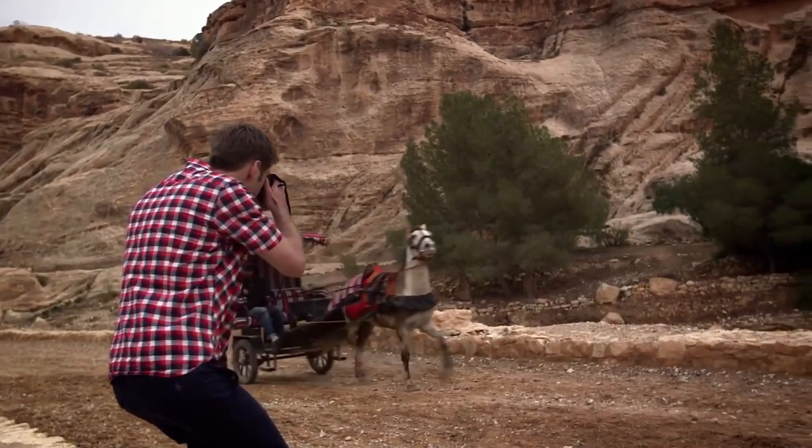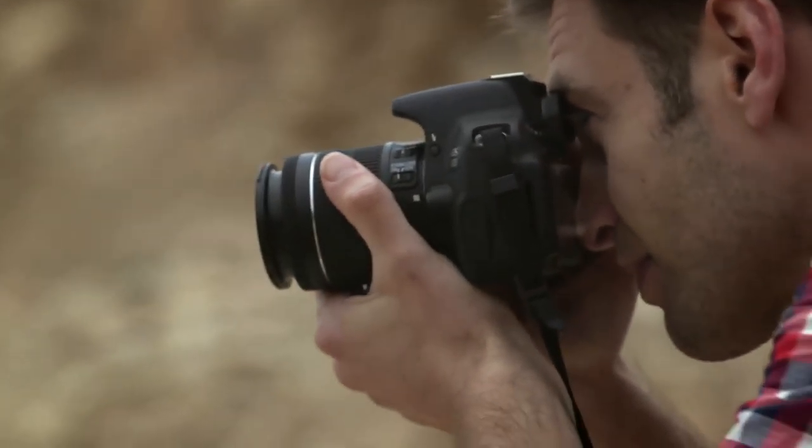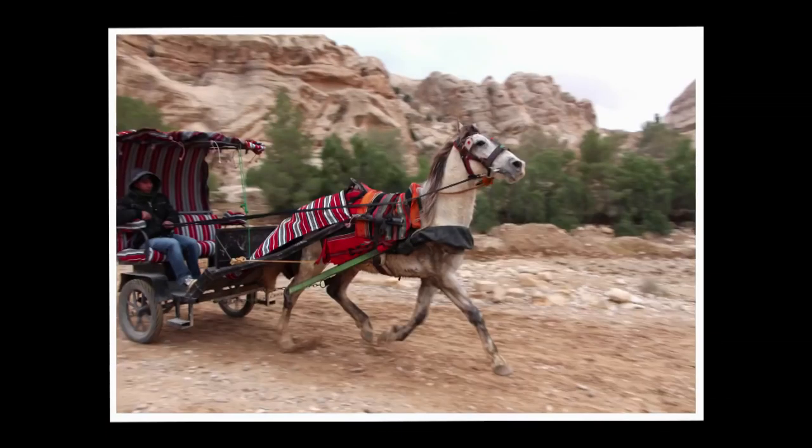Capture fast action with the 9 cross-type AF points, which track your subject as it moves, and the 5 frames per second continuous shooting helps to capture the moment.